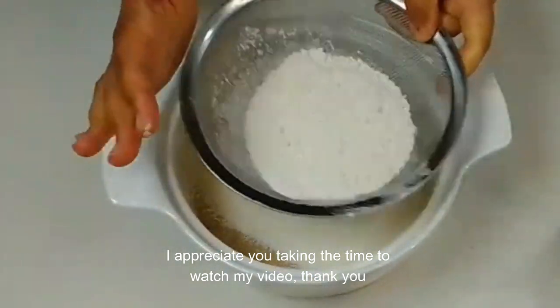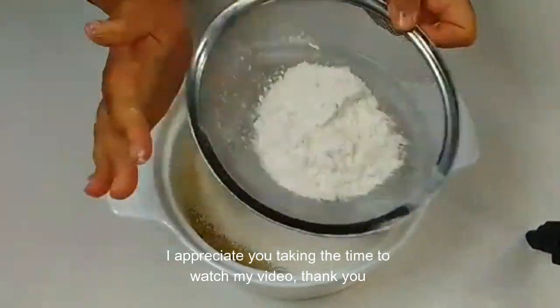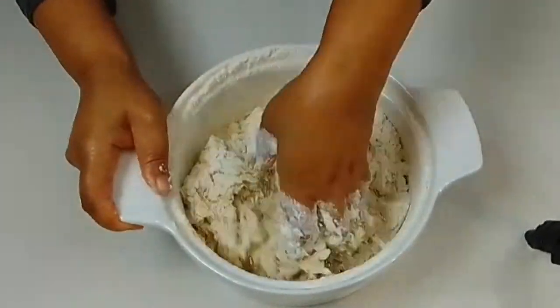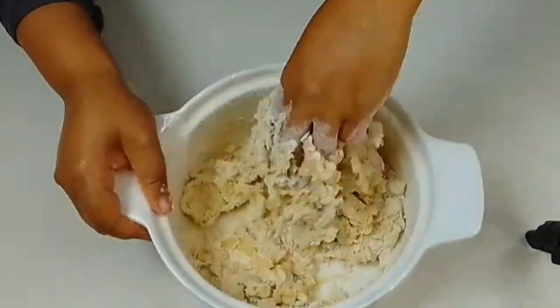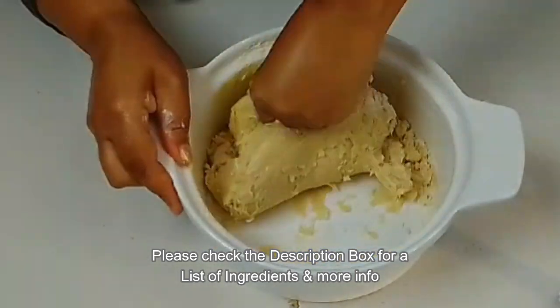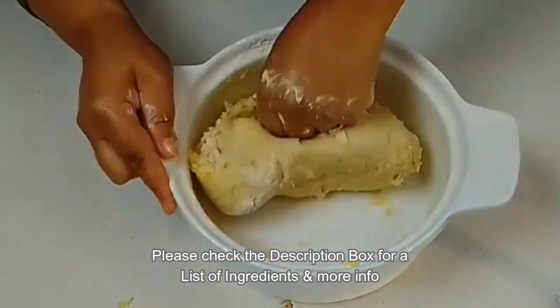I would like to appreciate you taking time to watch my videos. Thank you so much. Now we knead for about five minutes, or if you have a machine to knead you don't have to do this physical job. Put in the butter and knead it until it incorporates well.